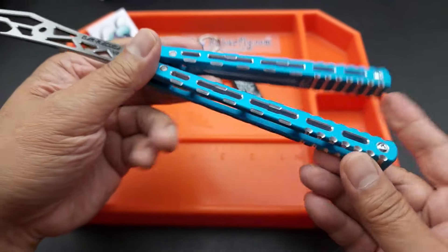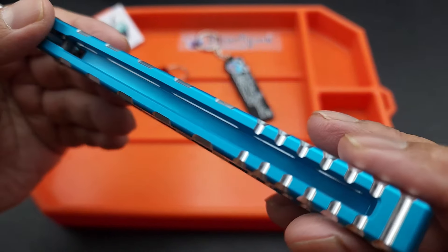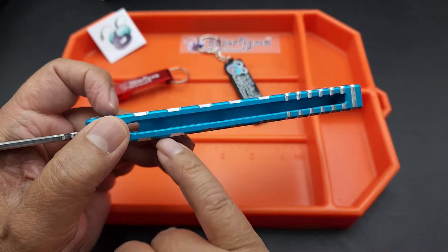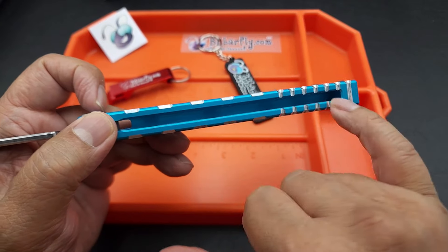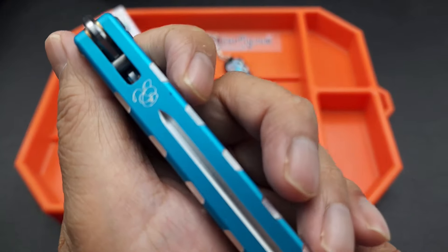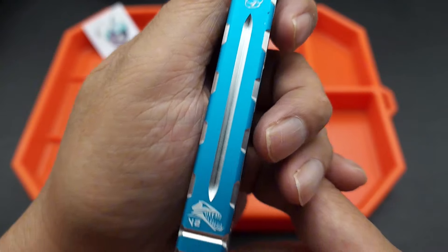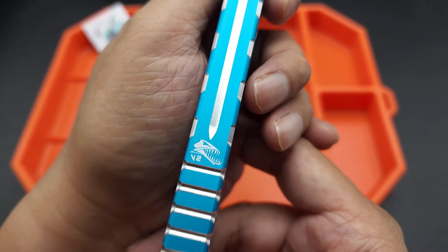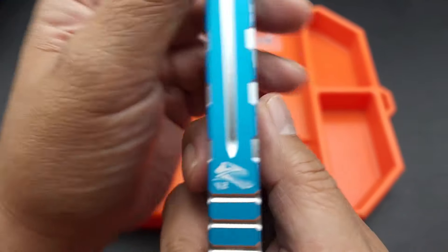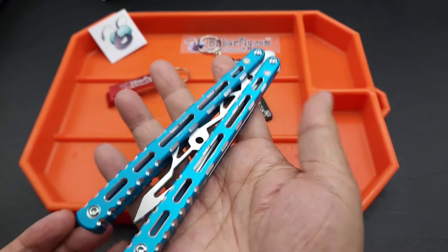It is a channel construction nut sandwich, milled out nicely, with color on the inside. I remember the older version had the maker's mark on the inside advertising BB Barfly — that is gone. Instead it's got the logo right there. I think that's supposed to be a barracuda. V2 is on this side too. Very nice, it's kind of minimal on the handle. I love that.